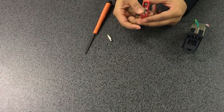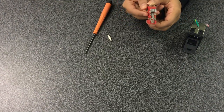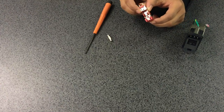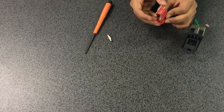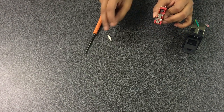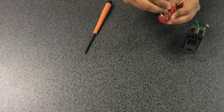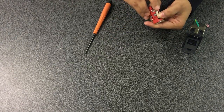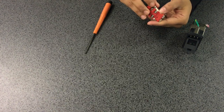The single fuse holder has two sides. One side shows a shorting clip, also known as a conversion clip. The metric fuse will go onto the other side. Insert the metric fuse at the end of the fuse holder that has the tabs.